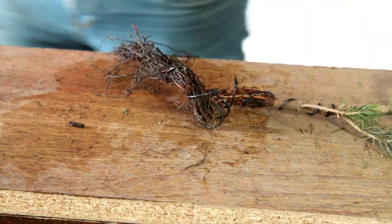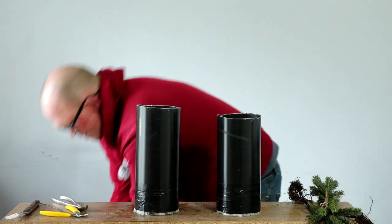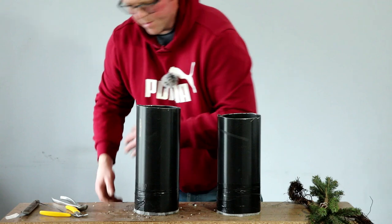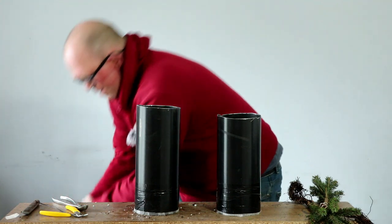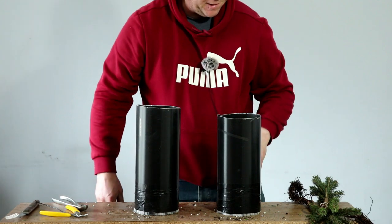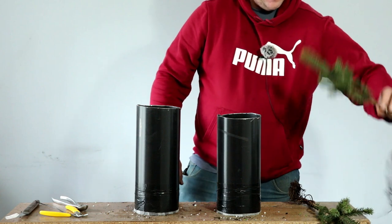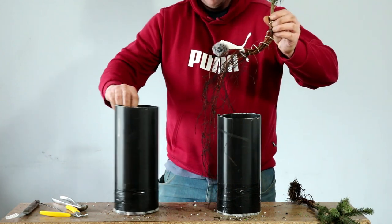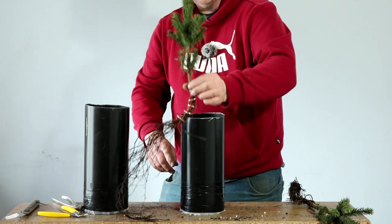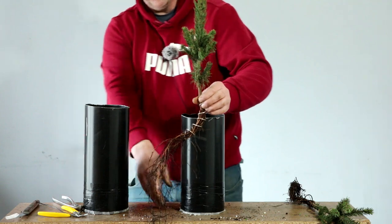Now to get them in some soil — I've got my two pots ready to go. I'm not going to add too much soil to start with because I want to be able to put the plant in position and then pour the soil around it. I'll start with the shorter tree, and if that's going in at about there, I need to cut those roots.